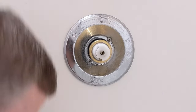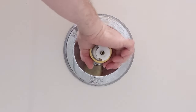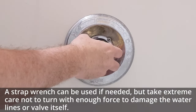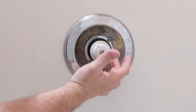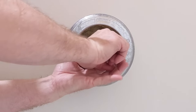Now I'm going to pull this chrome sleeve straight off — it just has an o-ring behind it keeping it tight. Once we remove that by hand, we should be able to remove this brass retaining nut. With pressure off, it comes off easily. Note that there are two notches on the side — your hot side should go to the left in most installations.